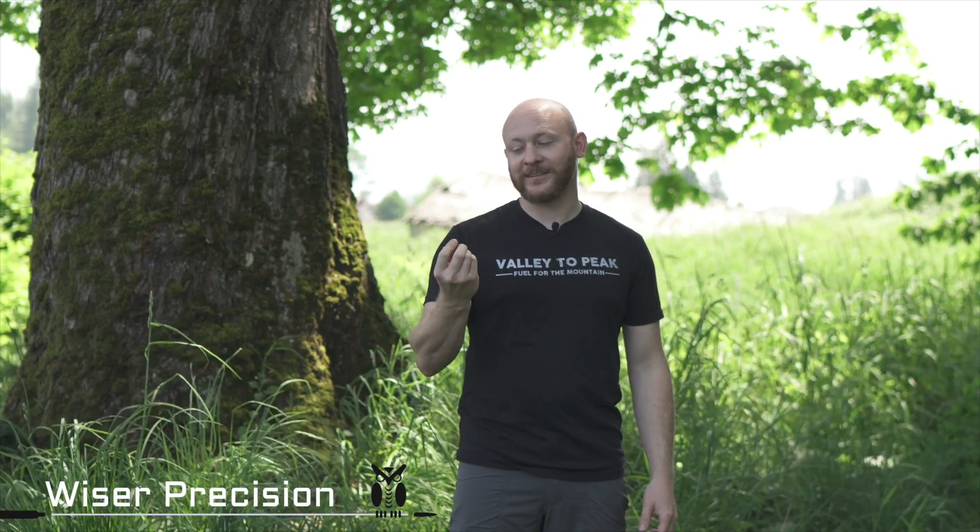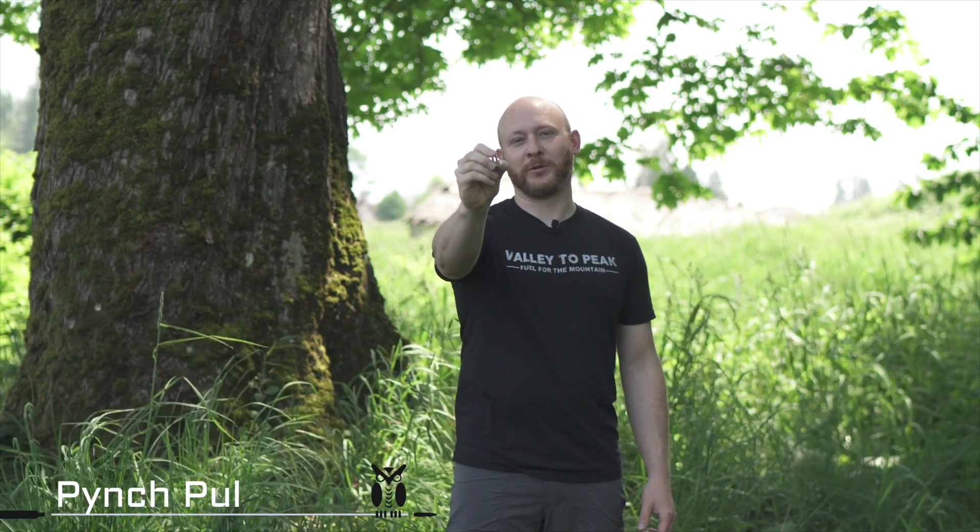This is Shane from Weiser Precision and today I'm really excited to introduce to you the Pinch Pulley. Let's take a closer look.